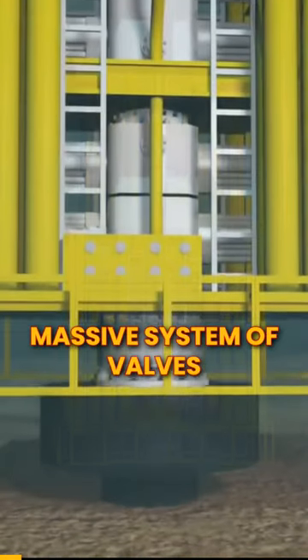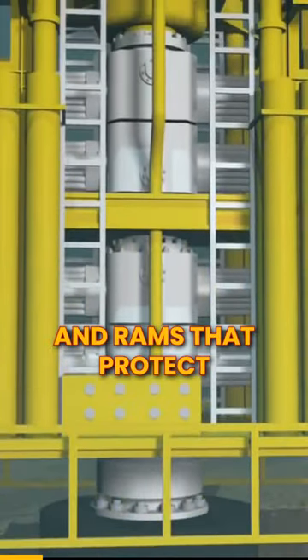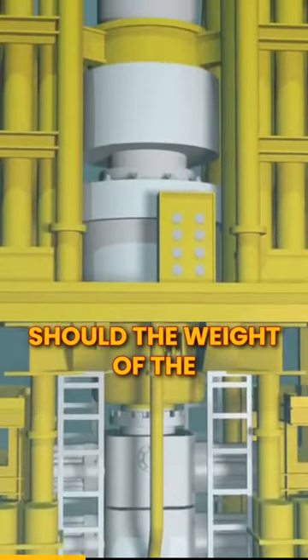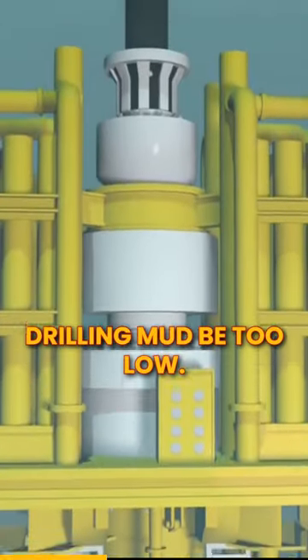The BOP stack is a massive system of valves and rams that protect the rig and environment from oil and gas flows, should the weight of the drilling mud be too low.